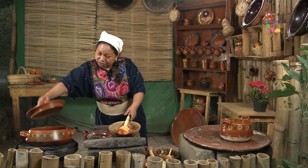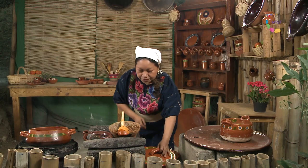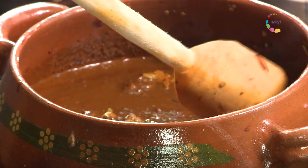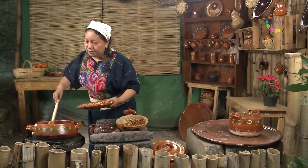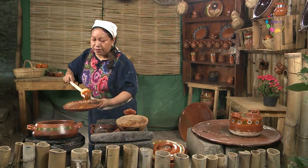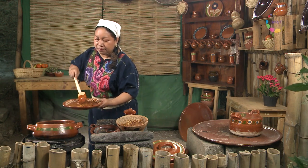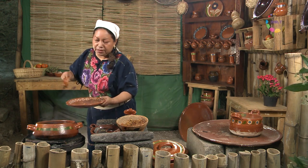Vamos a revisar nuestros guisos. Ahora sí ya tenemos la salsa chiltemetlán. Ya nuestro tlemolito ha tomado el cuerpo que necesitamos. Tengo aquí un plato donde podemos servirlo. Todo ha quedado muy bien mezclado y además tiene un aroma riquísimo.